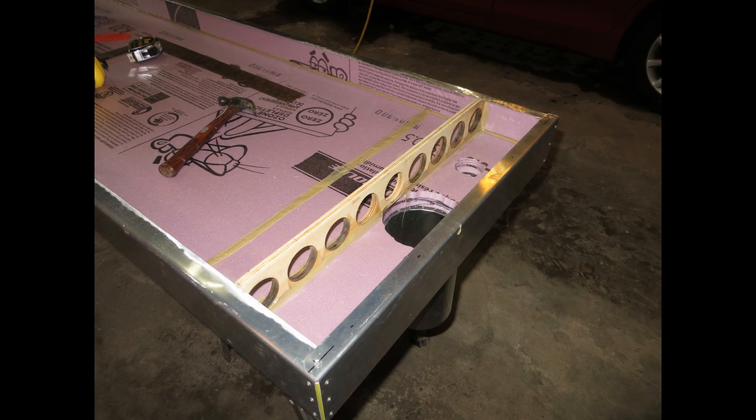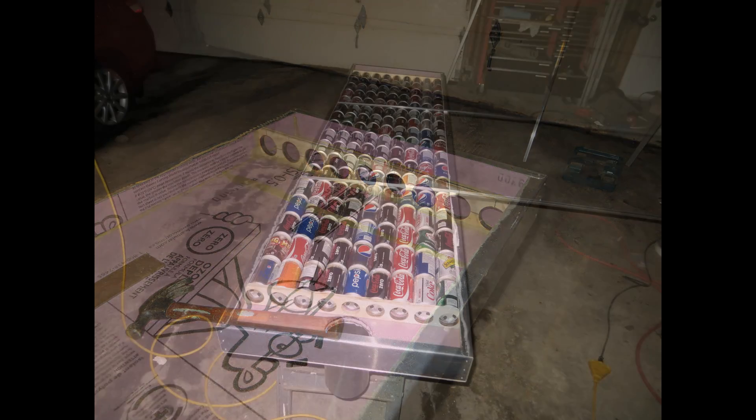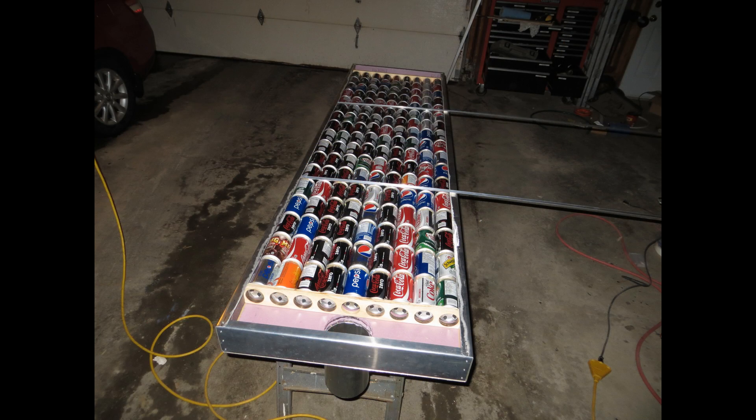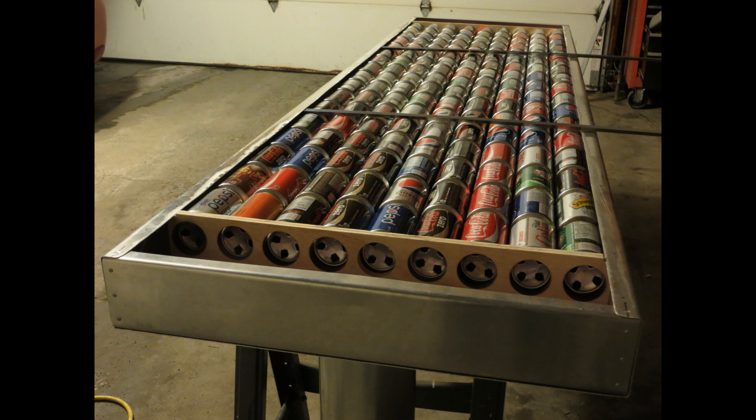After I installed the first manifold, it was necessary to temporarily install the solar air tube so I could determine the exact location of where to install the two 1/16th inch half-inch angle 6063 aluminum extrusions. My intentions were to align these 24-inch long extruded pieces between the joins of the cans, lightly applying pressure on the cans holding them firmly against the back of the heat chamber.